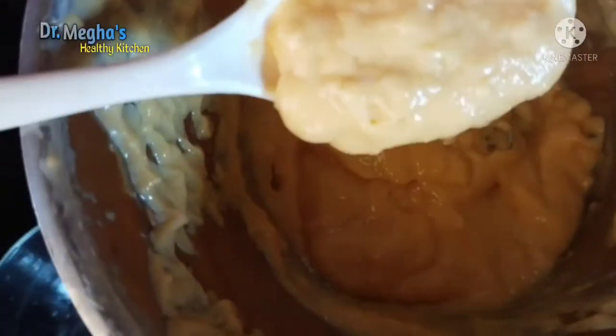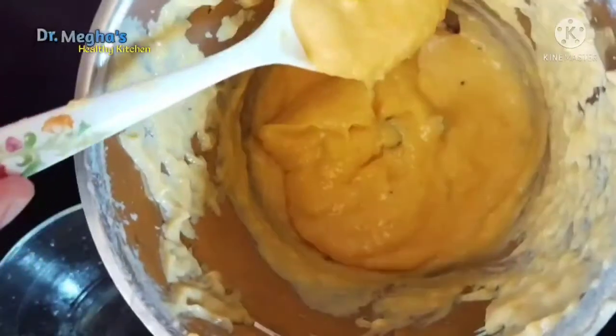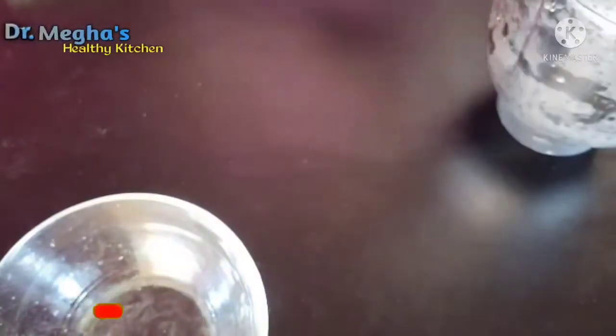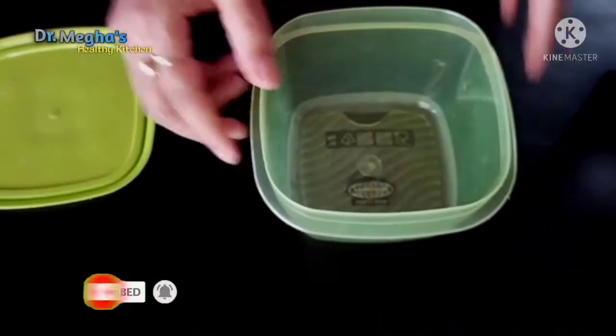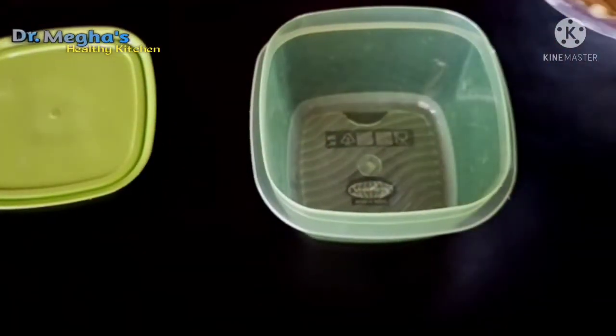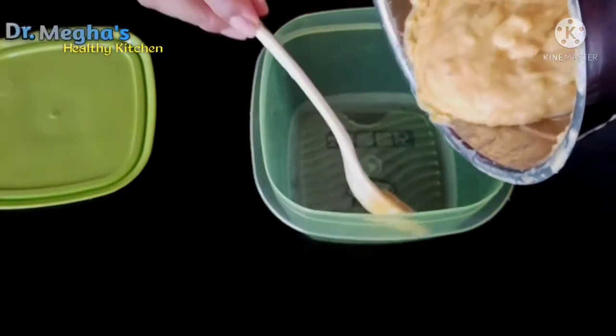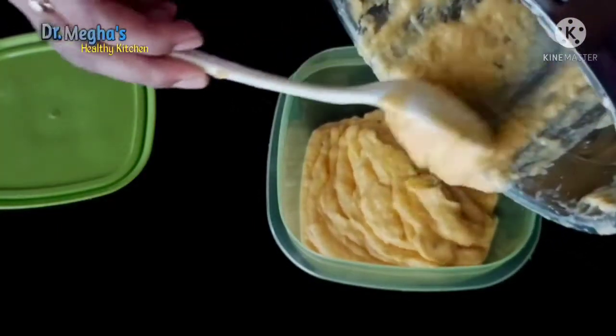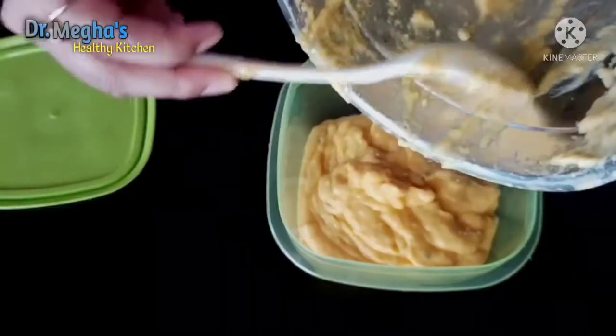It will be creamy, so it will be ready for our ice cream and ready for the container. It will be available in the container, so it will transfer to the container.